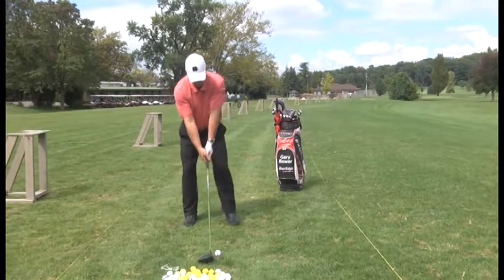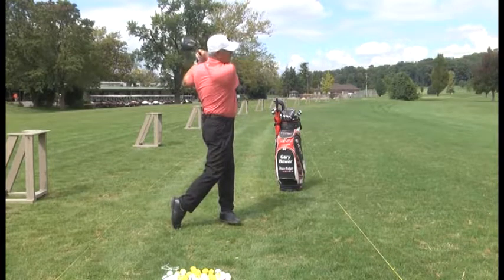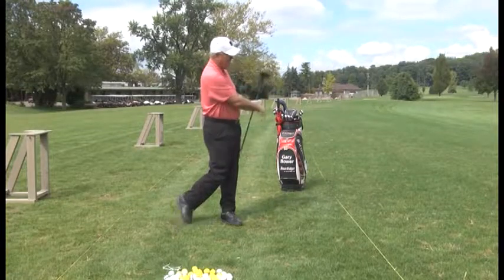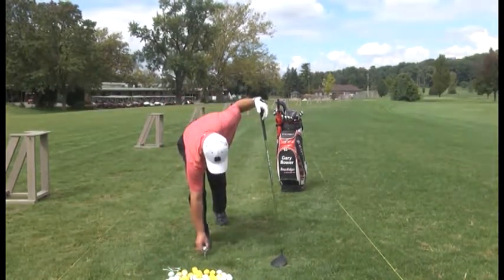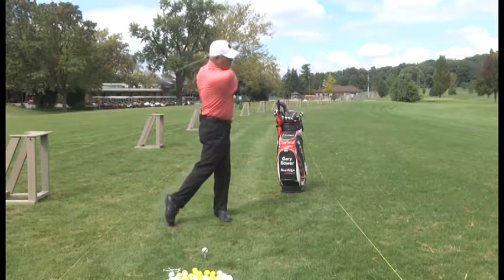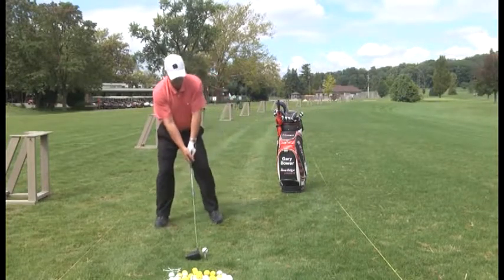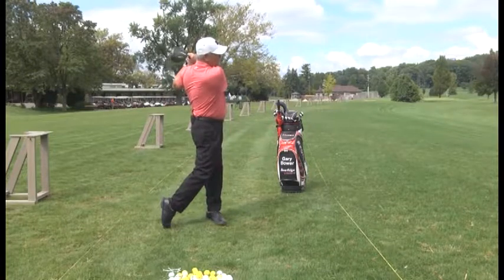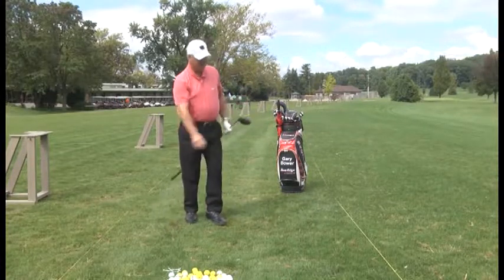I've got the proper tee height, feet shoulder width for balance, hands under my chin, arms and turn. Perfect — hands faced around. I didn't sway back, I didn't sway forward. I turned through the shot. Arms, turn, right knee up by left knee — hands faced around by my left shoulder, left ear.